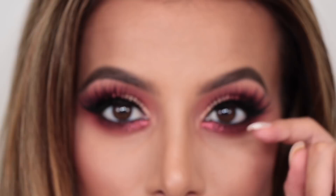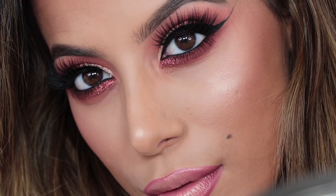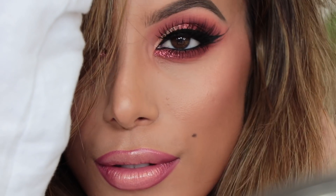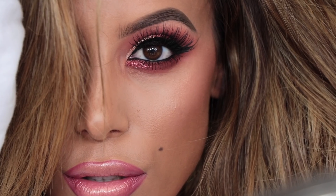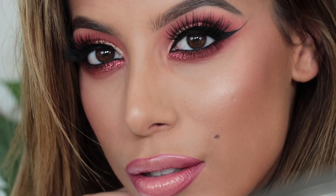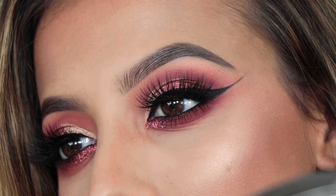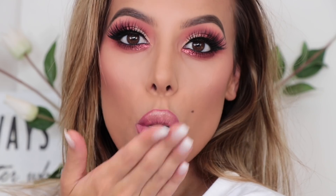For lashes, I'm going to be taking Huda Beauty Lashes in Farah, which are my favourite style, just to complete the makeup look — and voila, there we go, that's the eyeshadow look completed. I hope you did enjoy — I will be doing so many more tutorials with this palette. Don't forget to subscribe, push the thumbs up button, and until next time I'll see you soon!